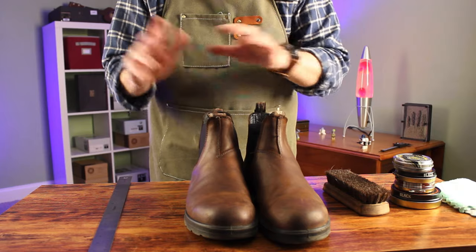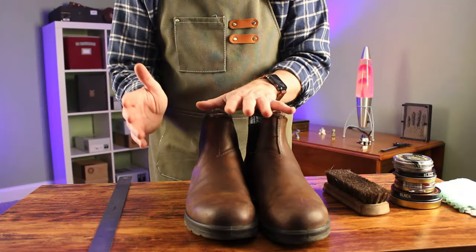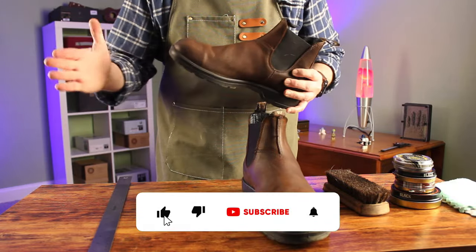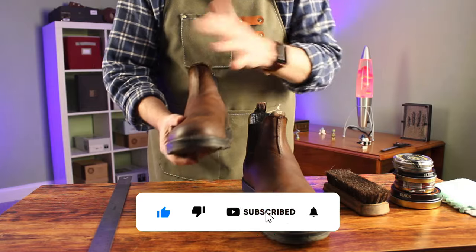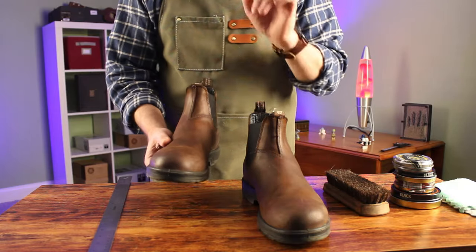Don't get talked into buying boots or shoes that are too small thinking that they're going to stretch out. Leather boots and shoes will break in and mold to your feet, but they're never going to get any longer. Stretching is more about conforming to your foot than getting bigger. Buy the right size from the start.